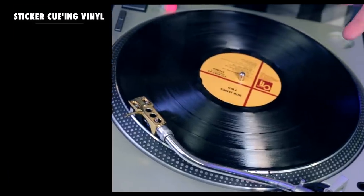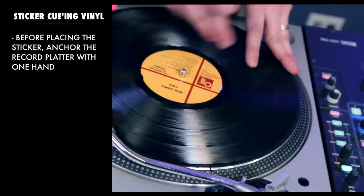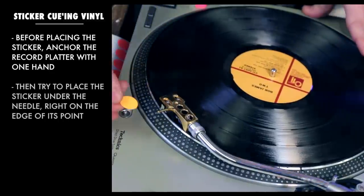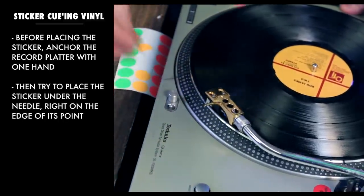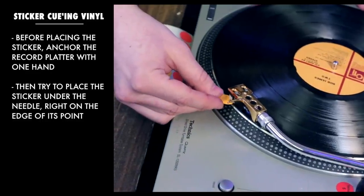I'm on top of my sample right now. The next thing I need to do is anchor down my turntable so it doesn't spin away from me. I'll take my left hand and put it on the turntable and the vinyl itself. Then I just try to get that sticker right underneath that needle — a little precision comes into play — and get it right underneath the edge of that fork.